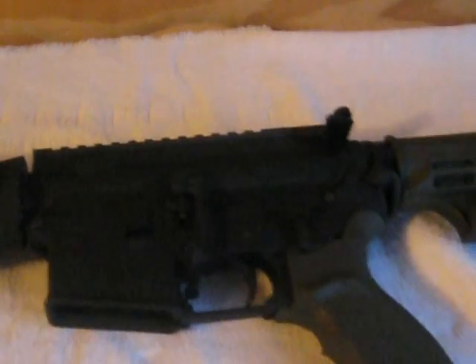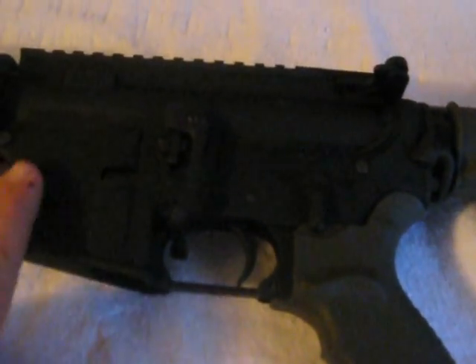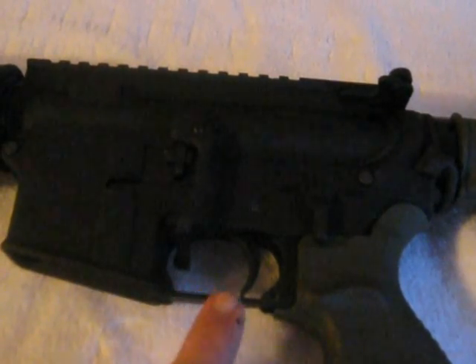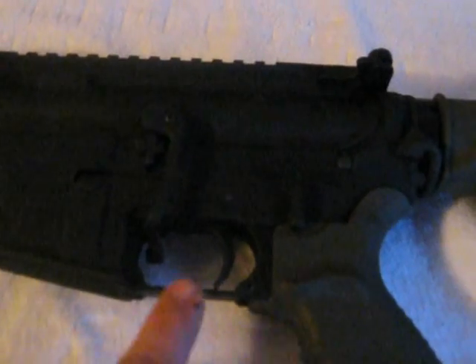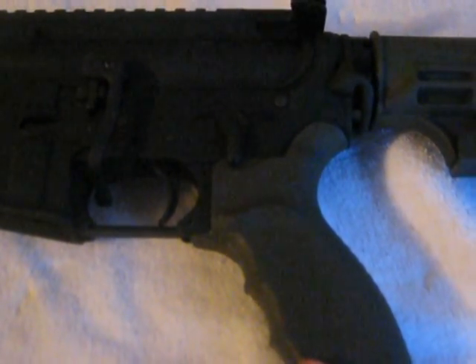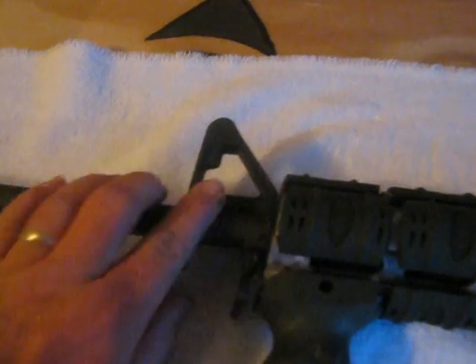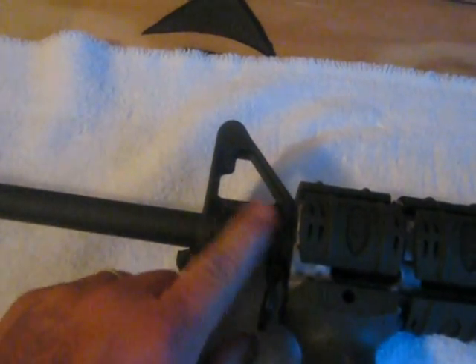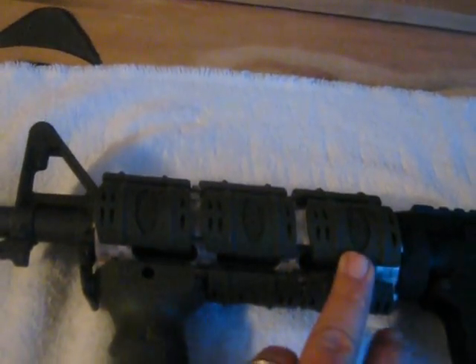I'm getting ready to get the MOE trigger guard, probably go with the Miad grip in Flat Dark Earth, and the CTR stock in Flat Dark Earth. I'll ditch this, go with a low profile gas block, and probably go with the Yankee Hill Machine free float handguard.